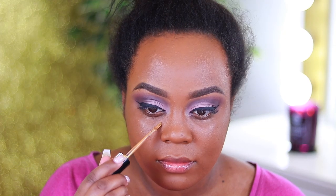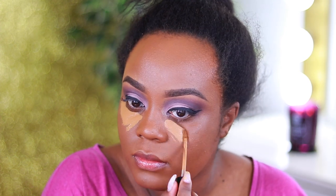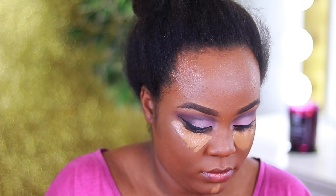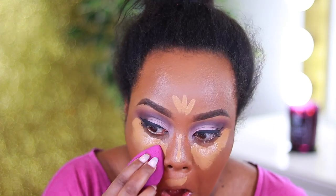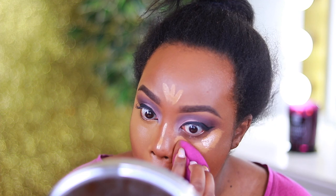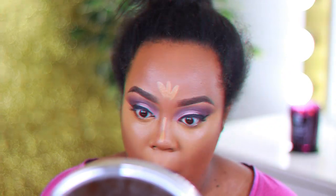Next I'm going in with the Milani Conceal and Perfect Concealer — I think this is in shade Tan. I know y'all get on me about my light concealers, but I like highlighting really lightly. My mom says the same thing, but I just like a bright under-eye concealer, especially in wintertime when I'm a little lighter and not getting much sun exposure.